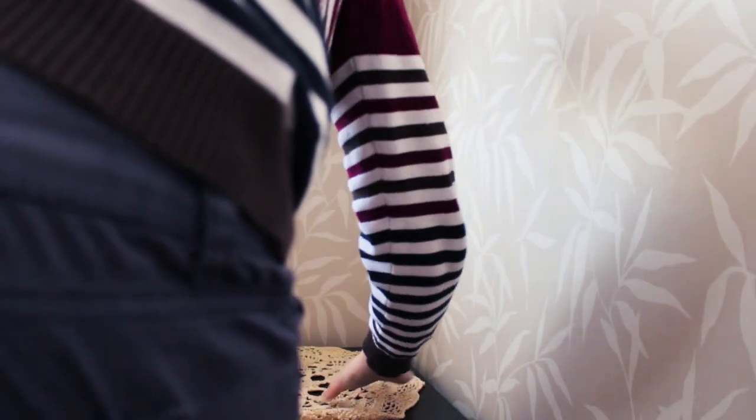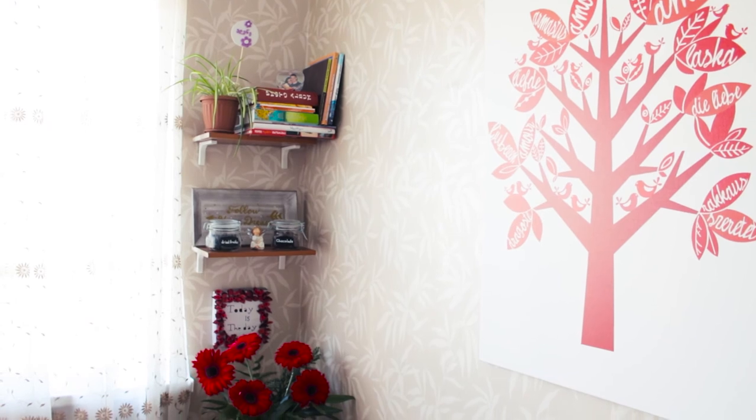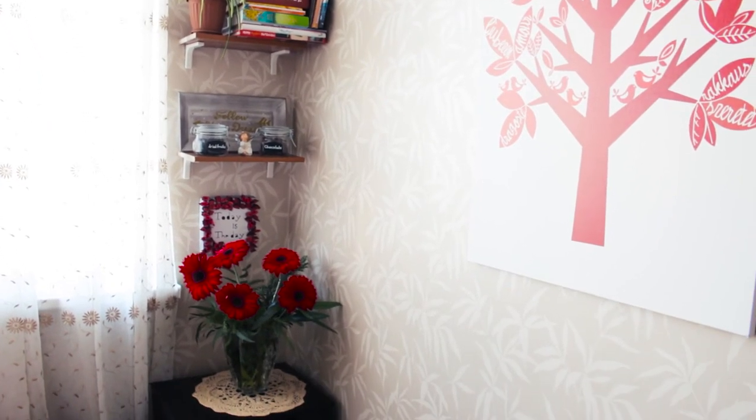Now I'm just covering the bedside tabletop with crochet cloths and putting these beautiful flowers on it. I'm happy with how I cleaned all this mess, organized the space and decorated it.